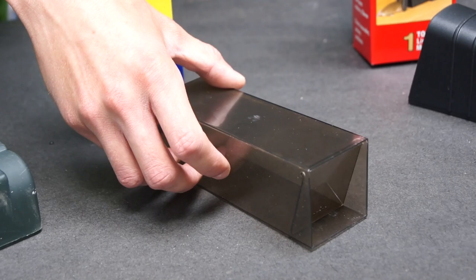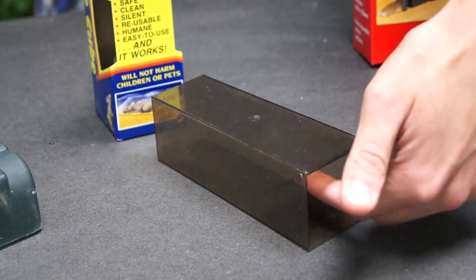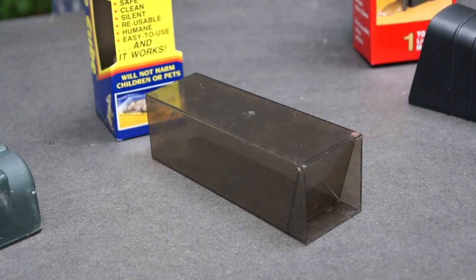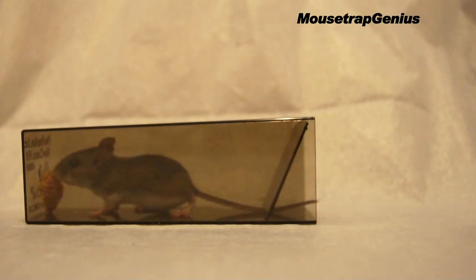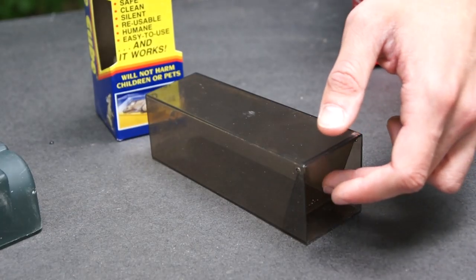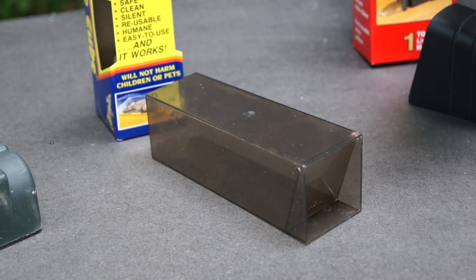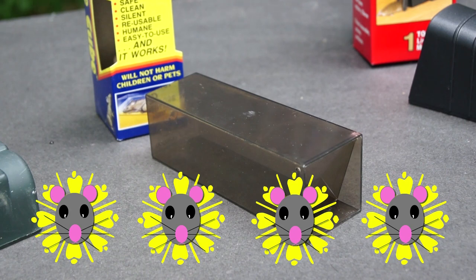Next up we've got the Mice Cube. The Mice Cube is arguably an even simpler design than the Nest — it just has a little door on a hinge here. The mouse walks in, but it can't get back out because it's only a one-way door, and no matter how hard the mouse pushes on it, it won't be able to get out. As you can see, Mice Cube works really well. The only issue is since there is no opening in the front when the door is closed, I think sometimes mice have a little harder time smelling the peanut butter or whatever bait you decide to use. So we are giving the Mice Cube four Mouse Trap Genius stars — really, really good trap. When a mouse does get attracted by it, it almost 100% of the time ends up getting caught.